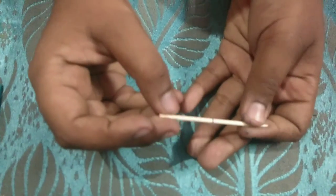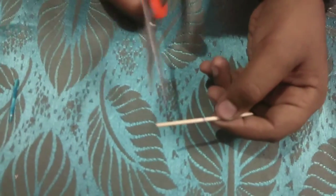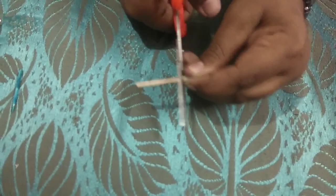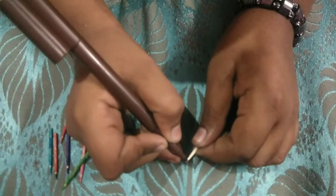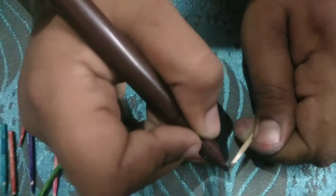First we will mark a line on the toothpick and cut it with the help of the scissor. The toothpick is cut, and we will start coloring it. You can choose any color — I am going to color it with brown. First I am going to color its tip.